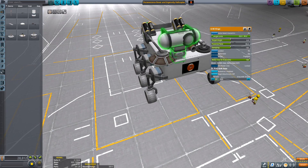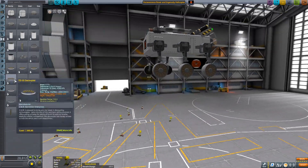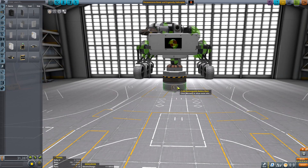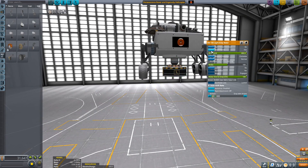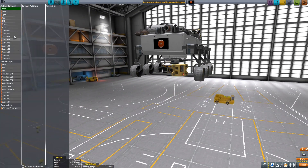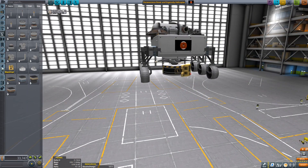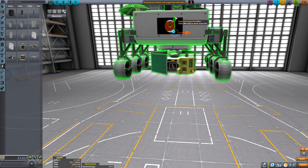Right now I'm constructing the Perseverance rover. I have that RTG to simulate the power generator on the actual Perseverance rover, and I was using a structural part to create the shape of Perseverance's head — it's more of a square shape on the actual one, but I think that works out pretty well. Underneath the belly of the rover you can see I'm constructing the Ingenuity helicopter, which will be deployed so we can do some flights on Duna — or in real life, Mars. With one charge on the solar panel and batteries, you can probably get around 45 seconds, maybe a minute of flight time.